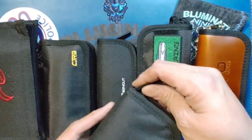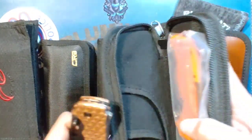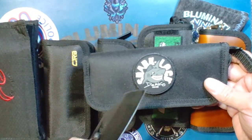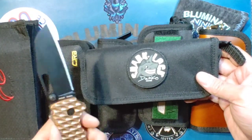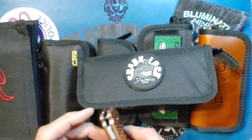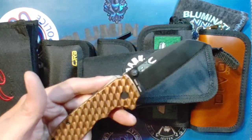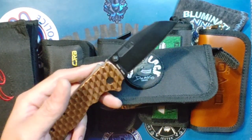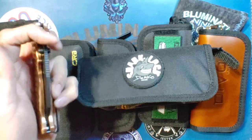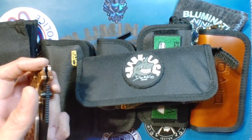This one was on top — let's see what we got. That's orange scales. It's a Demko. Holy cow — there's no way. I gotta look this up. A Shark Lock... Demko knives.